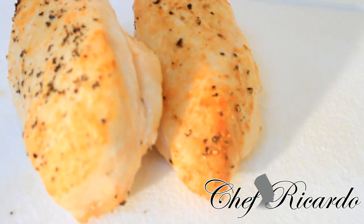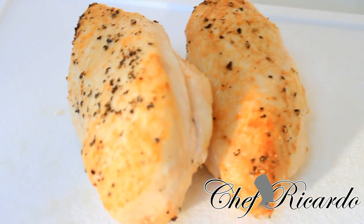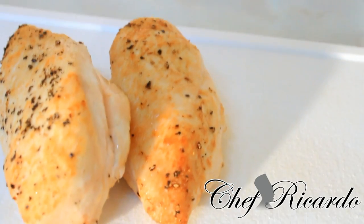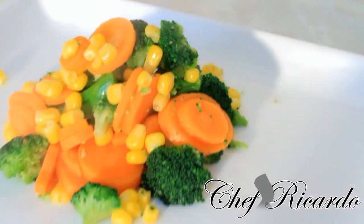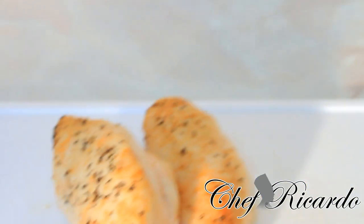All you need to do is get 2 nice double pieces of chicken breast like this and pan fry them with no seasoning. Let's put a little bit of pepper on it just to make it look nice. Over here I have some veg and I am going to share it out.